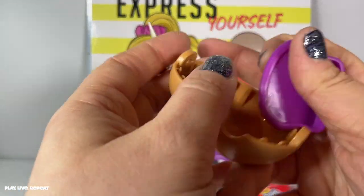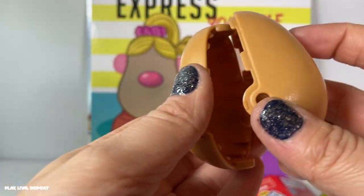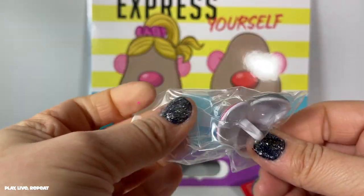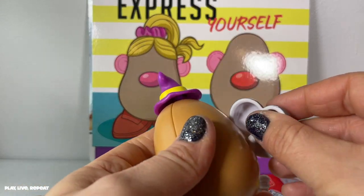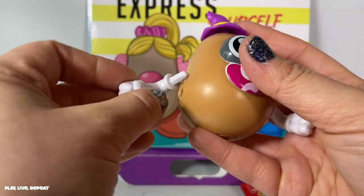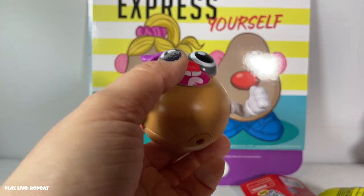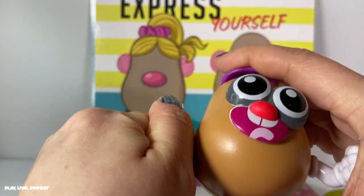Just like regular Potato Head, you can switch out the pieces as well. This is just another fun and neat way to collect your favorite taters. What's also fun is if you've watched a lot of my Mr. Potato Head videos — I did a lot of Toy Story Mr. Potato Head themed videos in 2019 when Toy Story 4 came out — you will see that we're probably going to be able to switch these out with the other tots, which I think is a nice touch. Mr. Potato Head is a timeless toy.